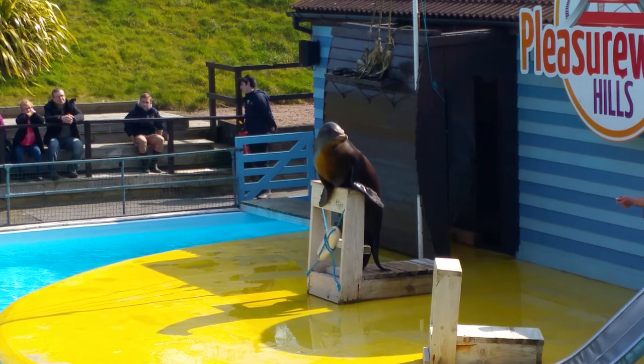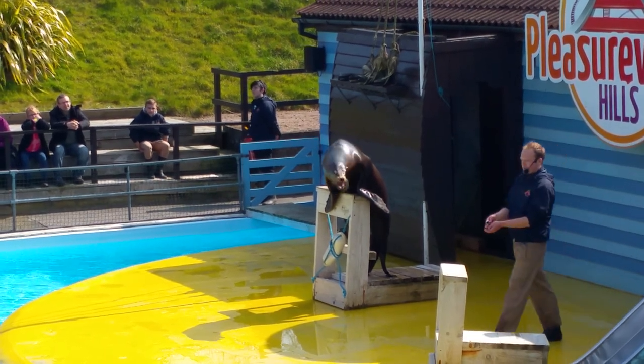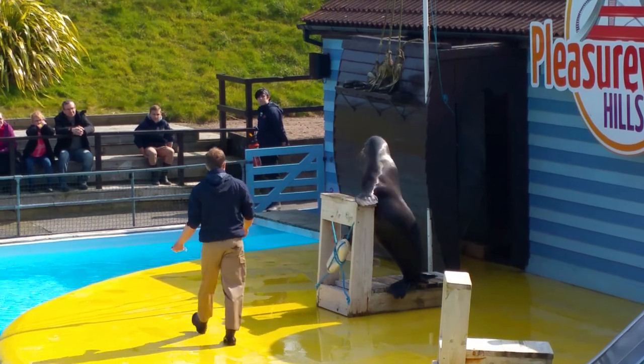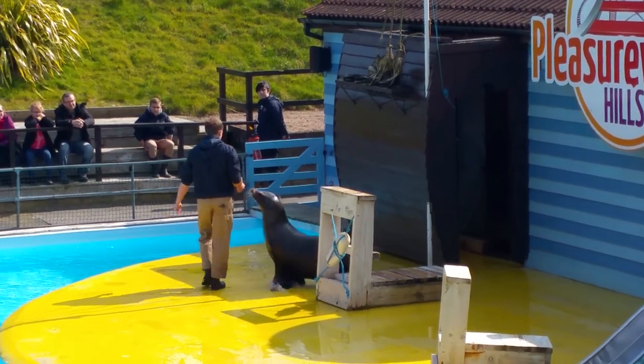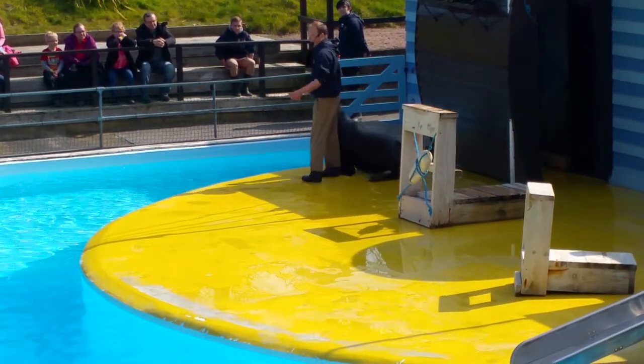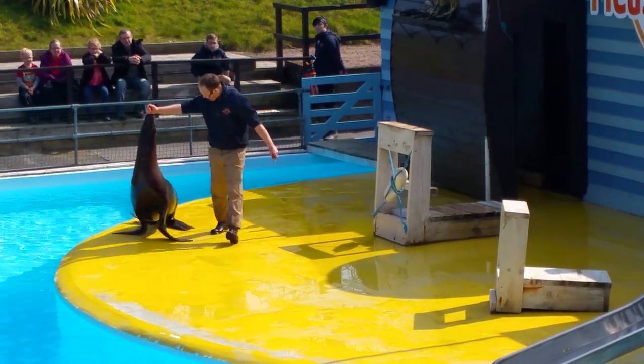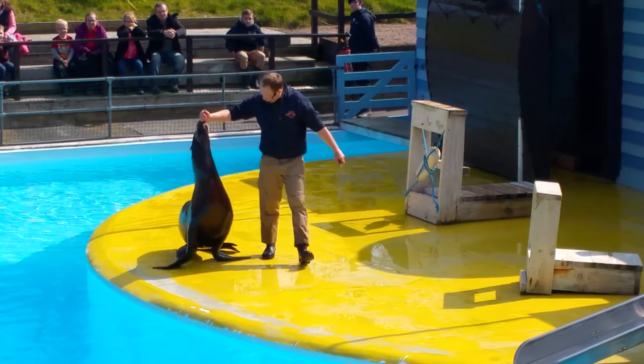Now maybe the best way to tell the difference between a seal and a sea lion is how they walk about on the land. So Claude is going to come with me, and we're going to do some very exciting seal and sea lion walking. Pay attention to this - look. That's how a sea lion walks. Four flippers, like a dog or a cat, walks on all four legs.